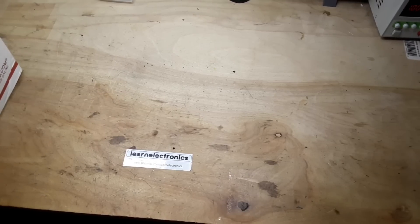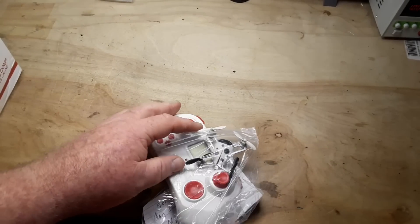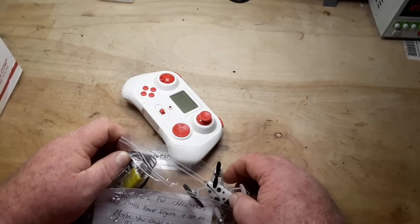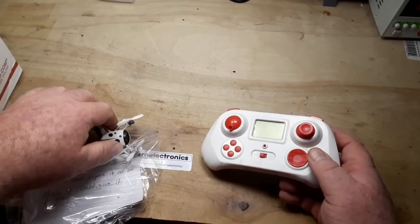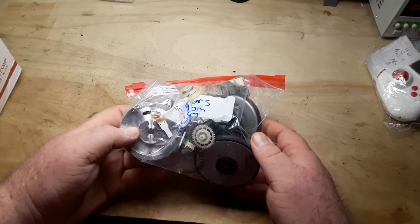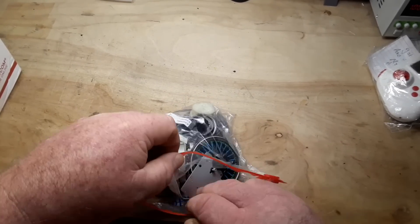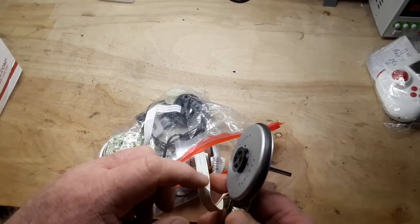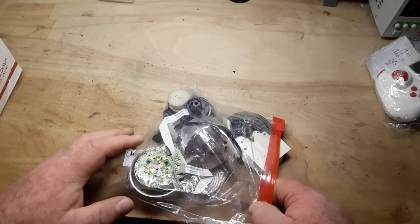First off we've got a little quadcopter — got this for Christmas, couldn't figure it out. Very cool, I used to fly quadcopters so maybe we can figure that one out. Oh, motors for VCRs — wow, take a look at that one. There's some cap stands in there — all sorts of neat stuff.